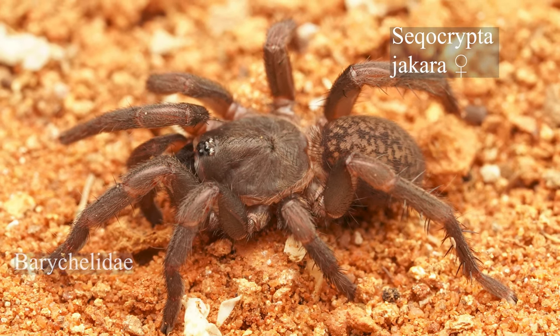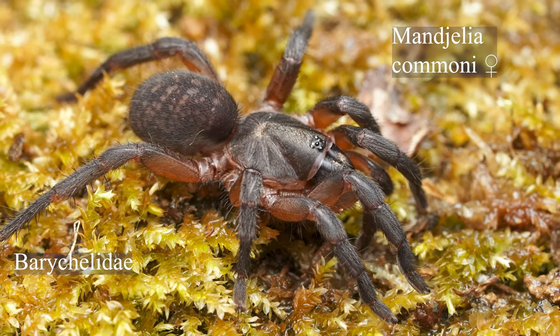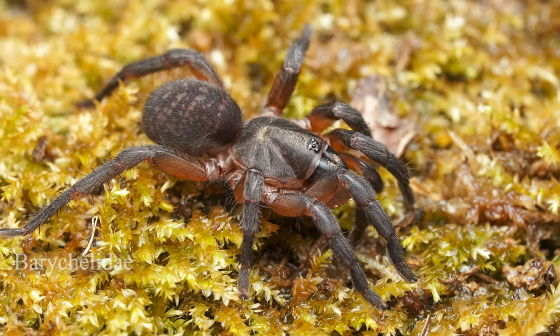There are a few people working on bringing more Barychelids into the hobby. Tarantulas have always been very popular but a lot of people are seeing how fascinating and diverse the Barychelids are and showing more interest. Seqaba crypta jakara has been common in the hobby for a few years now, as has Manjelia commonae, and a few others are starting to pop up and become more available. Hopefully videos like this will get people more interested in keeping these cool spiders.